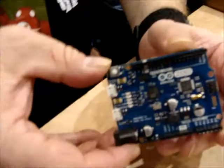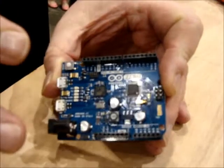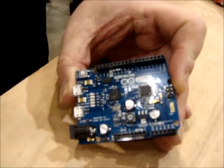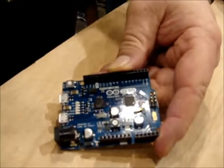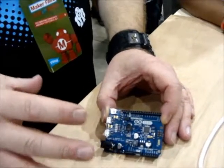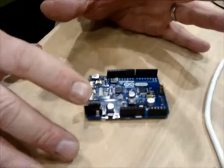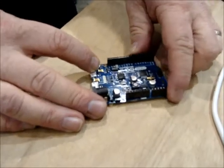It has the same form factor as the trusty Uno, but this part is 32-bit and runs at 48 MHz — it's so much more than just three times the clock speed. The library will be completely backwards compatible with the Uno. When you're ready to step into a pure C development environment, this board is also fully supported by Atmel Studio, our free professional development toolkit. It's absolutely free.